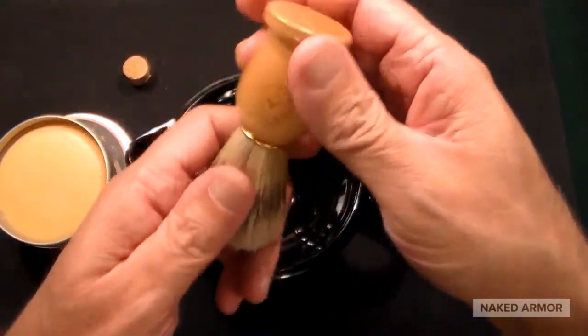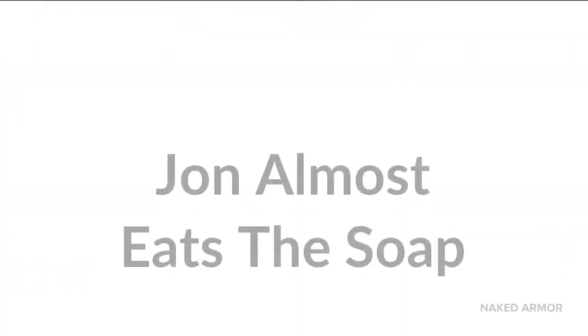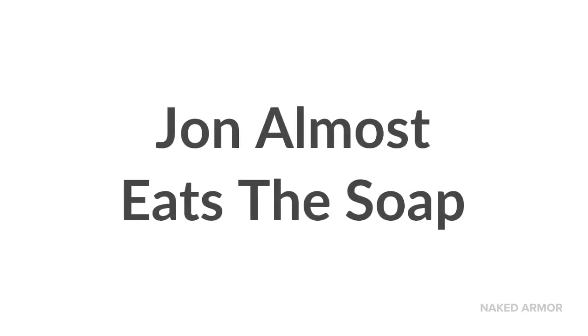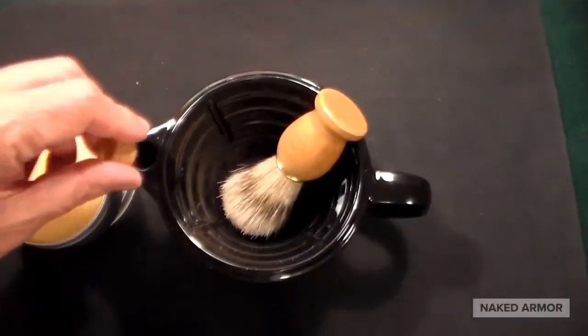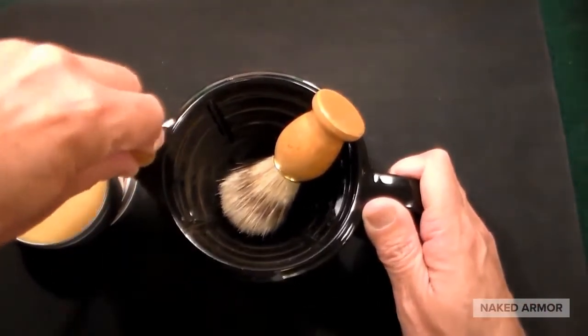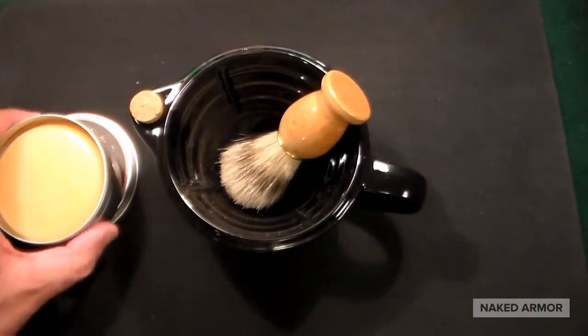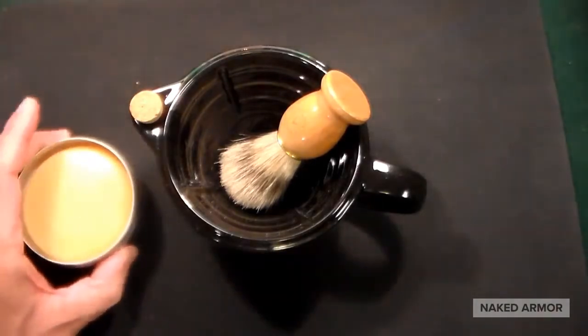Naked Armor, thank you for sending me this product to review — it looks phenomenal. It's going into my shaving bathroom where I have my whole collection of different straight razors, safety razors, and all kinds of stuff.